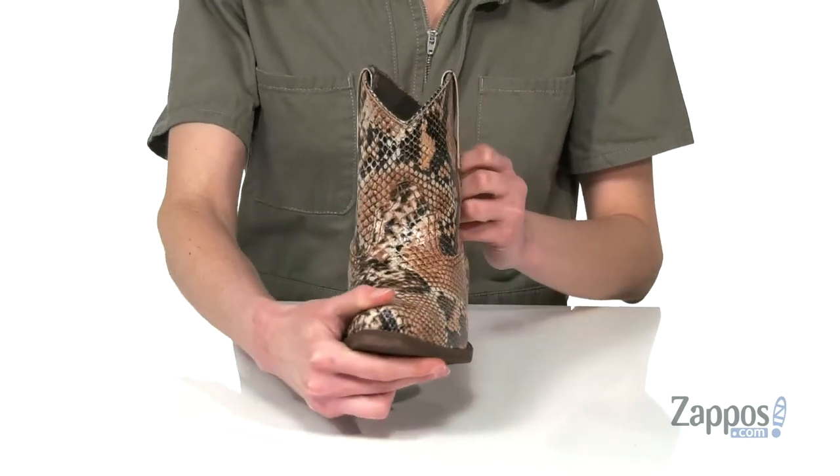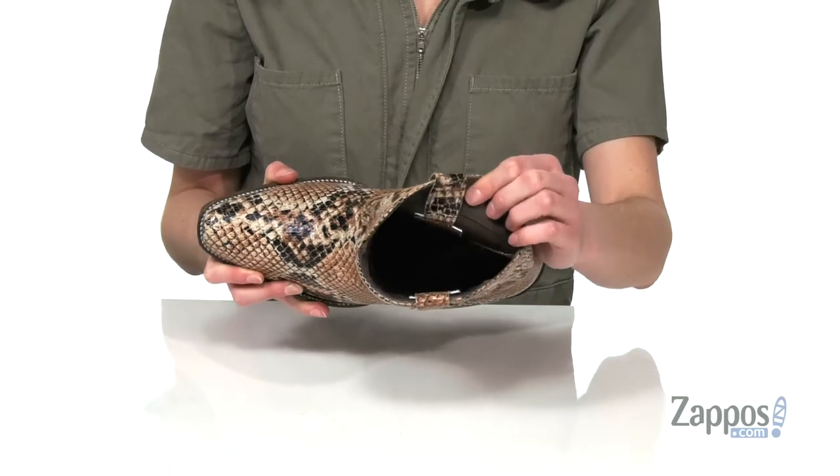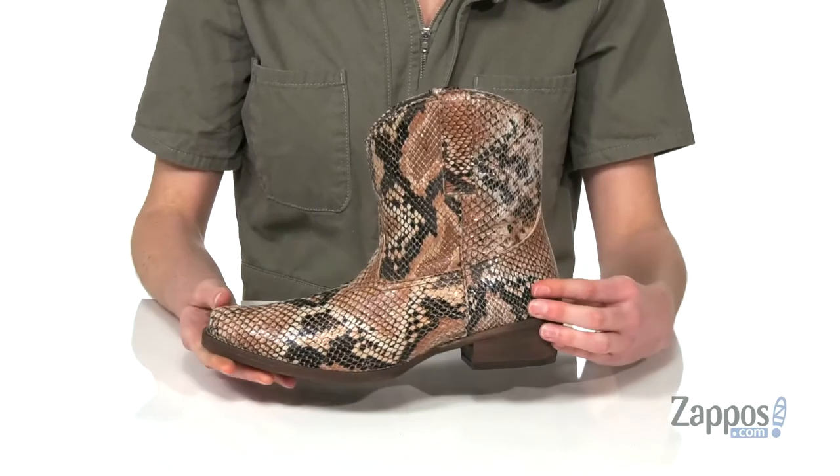Two pull tabs on the side of the shaft so you can pull these on easily. Inside has a breathable lining and a lightly padded footbed. Your new catchphrase is gonna be, there's a snake on my boot. Pick up this pair from Roper.